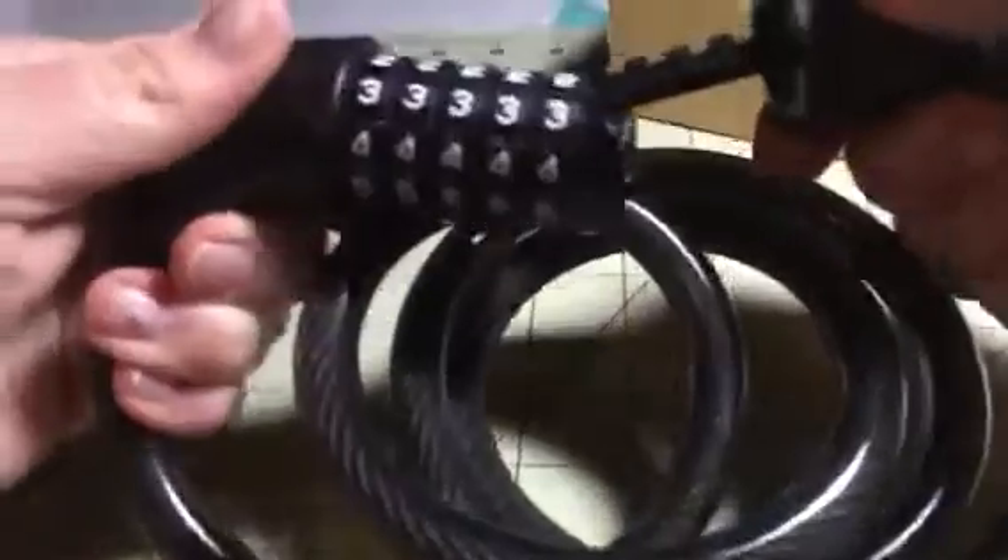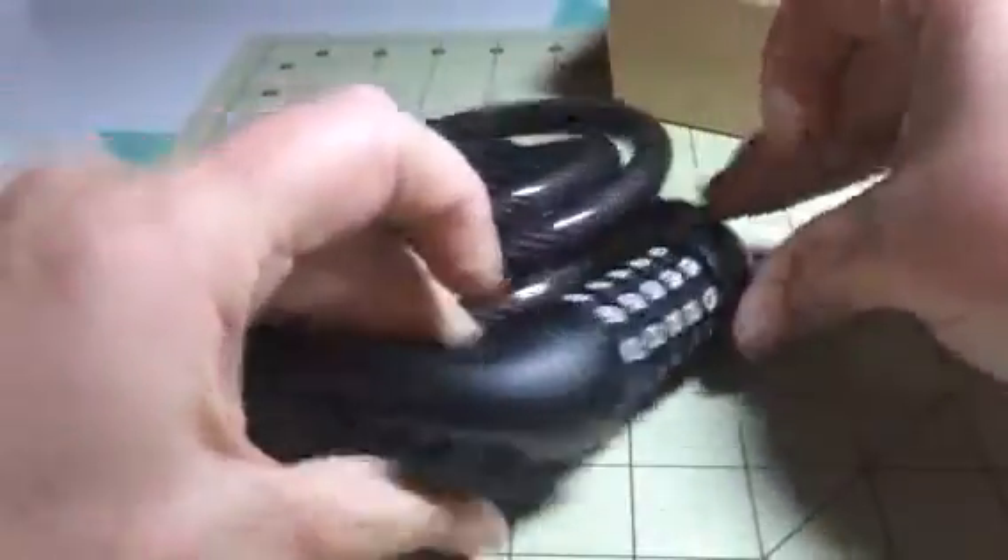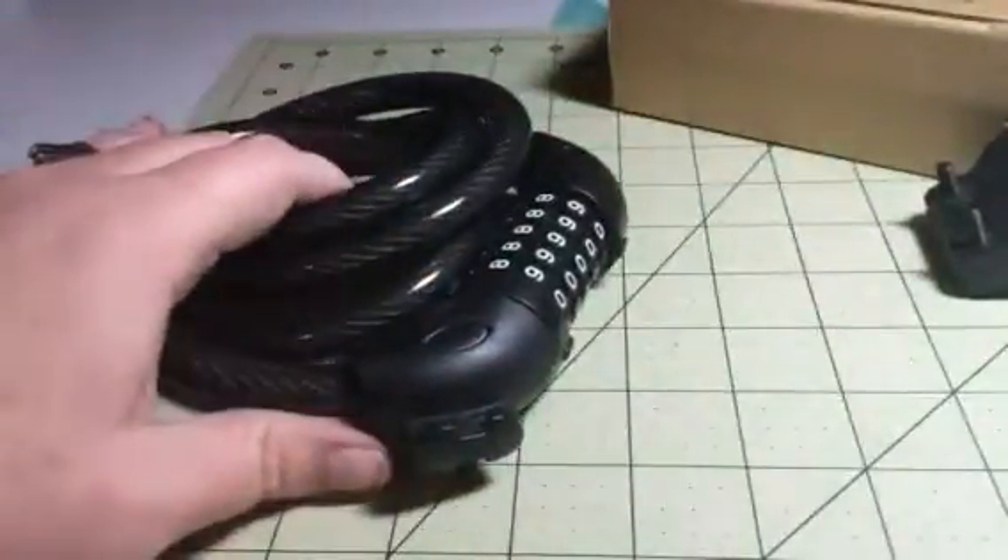So pretty easy to use and a great way to keep your bike safe. You can check out the full review and more information in the comments of this video.